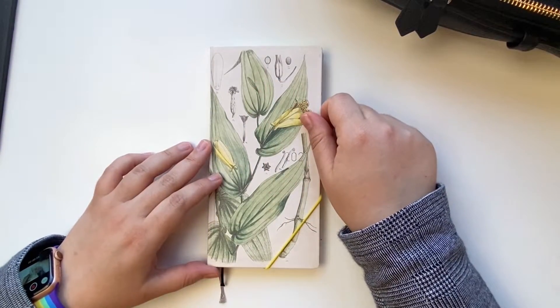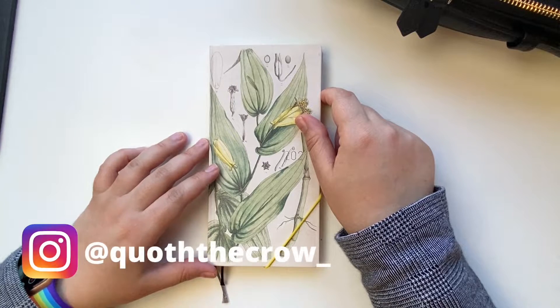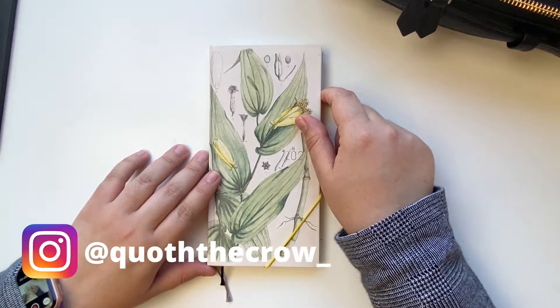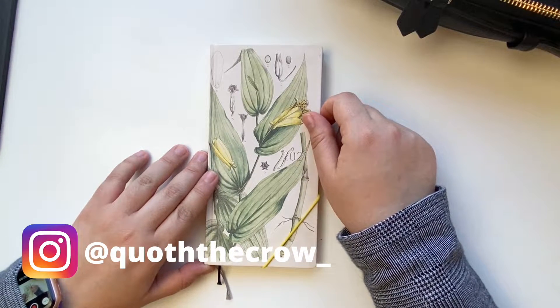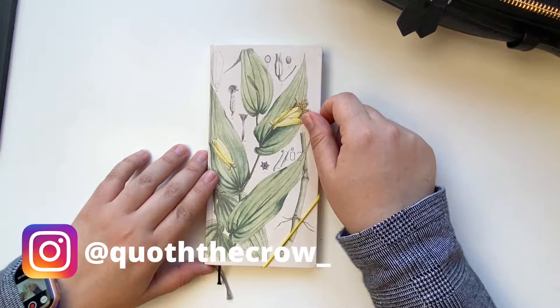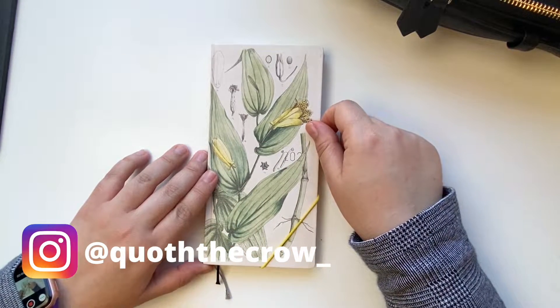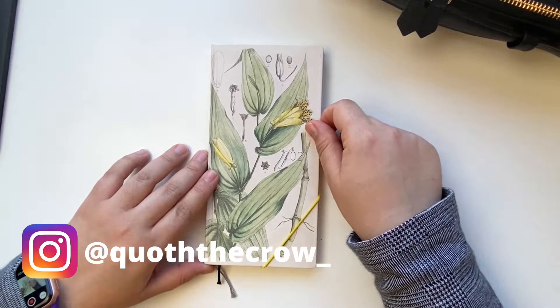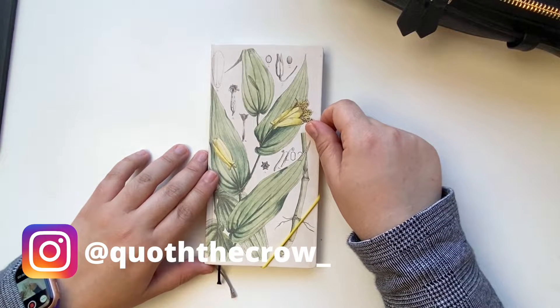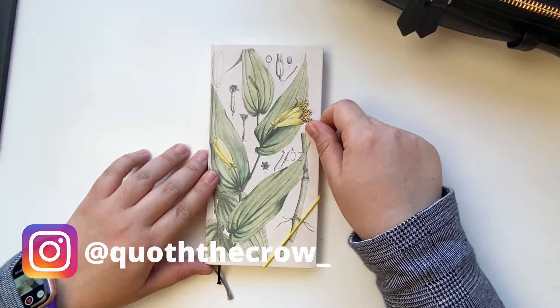Hello, welcome back to this channel or welcome to this channel. My name is Jackie and I'm obsessed with planners and journals. I do have a new Instagram account — I explain everything in my bio. I would love if you'd consider following me there. I post every single day about my planners and some sneak peeks into my PhD life.